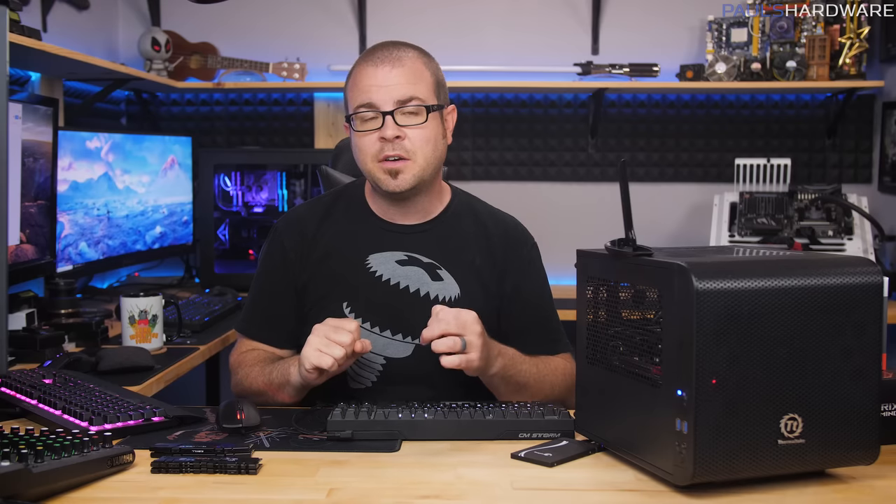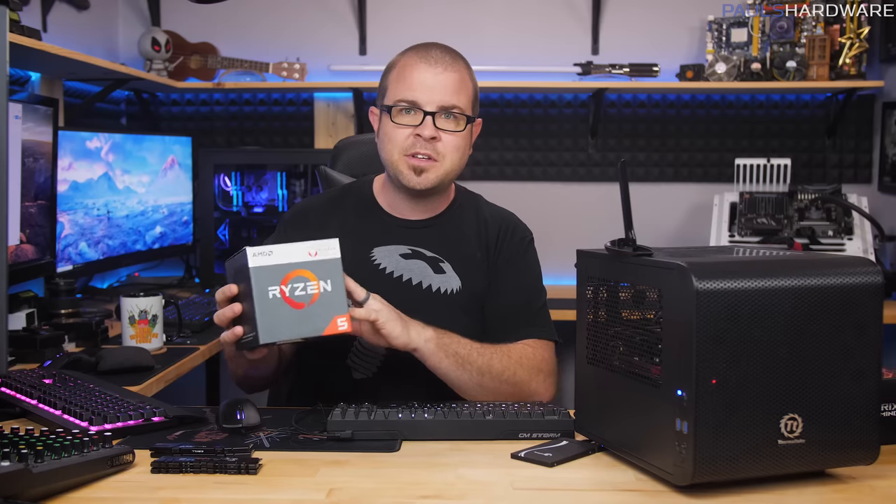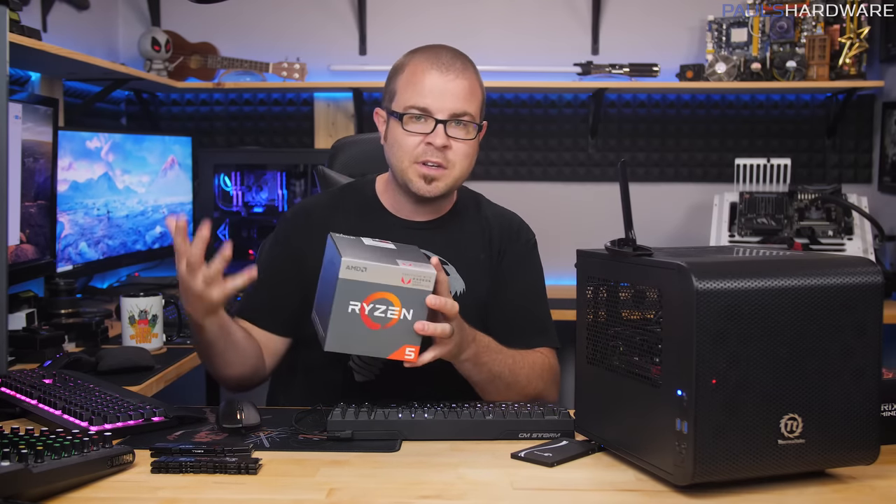All the parts in this system were assembled about a month ago, and the link to that video plus a list of all the parts used will be in the description. Now, every computer you build yourself is going to be a little different and might have quirks. So I'm going to start off with some things to know, and the big one I've already gotten comments and tweets about is the potential BIOS incompatibility issue. Right now we have these new AMD APUs — the Ryzen 3 2200G and the Ryzen 5 2400G — which came out in January 2018.